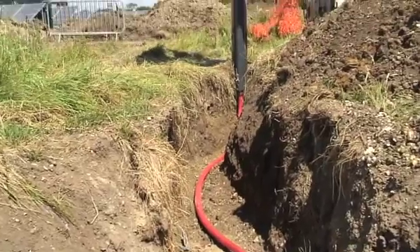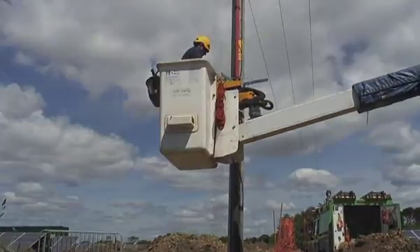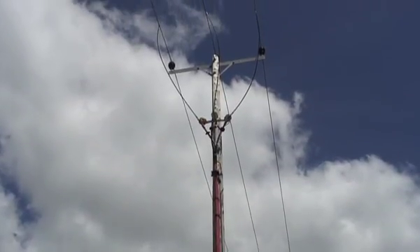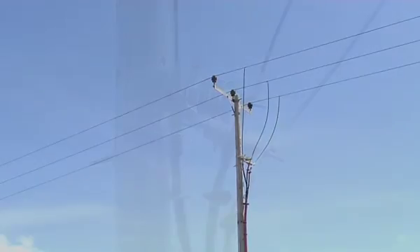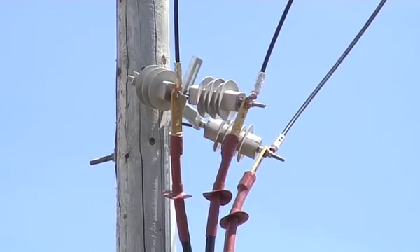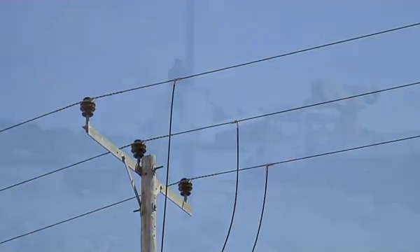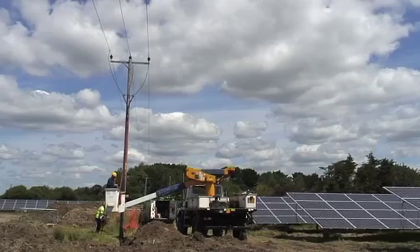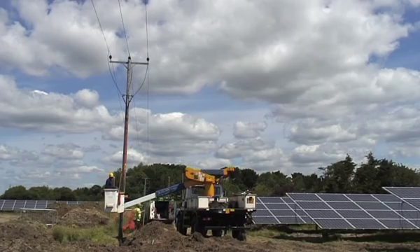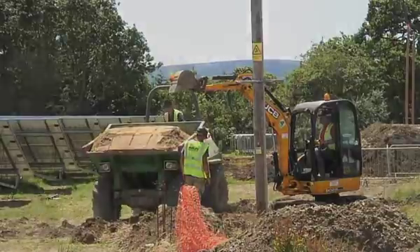This single cable is the connection to the grid. On the Wednesday before the Friday start-up, Scottish and Southern Energy came on site — those are the three phases of the 11kV cable joining the grid, the overhead power line that runs across the field. That was quite an exciting process and Jonathan got a nice ride on the cherry picker.